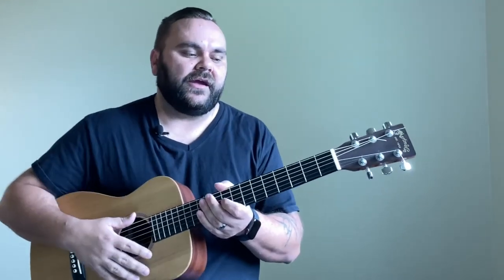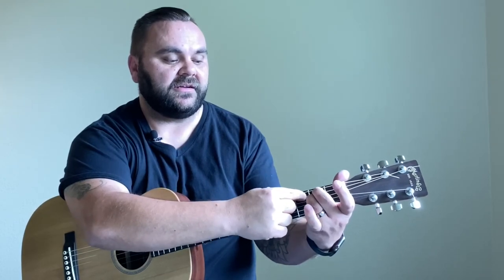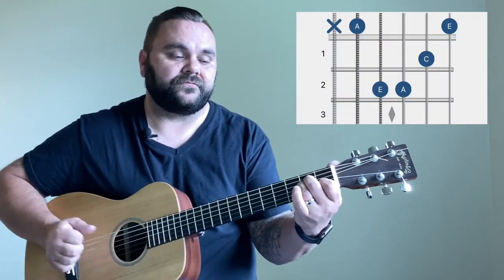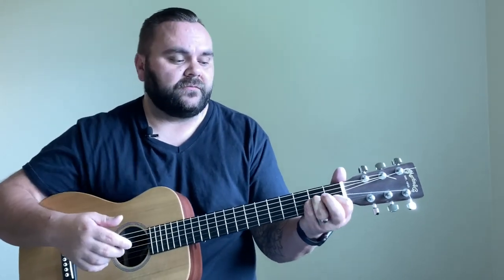The bonus chord every beginner should learn last, after mastering those four, is A minor. A minor is very similar to E minor. With E minor you're fretting the second fret on the A and D strings; for A minor you just move those two fretted notes up to the D and G strings, then place a finger on the first fret of the B string. You can use whatever fingers feel comfortable — there's no set rule for fingering, just whatever works best for you.